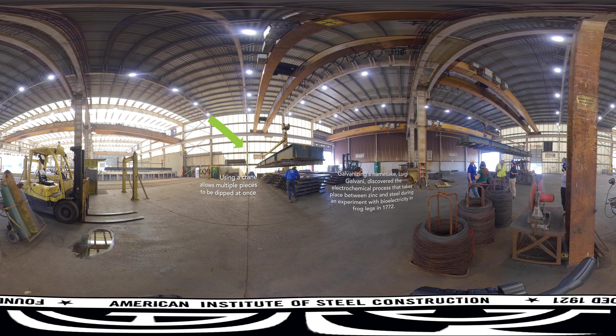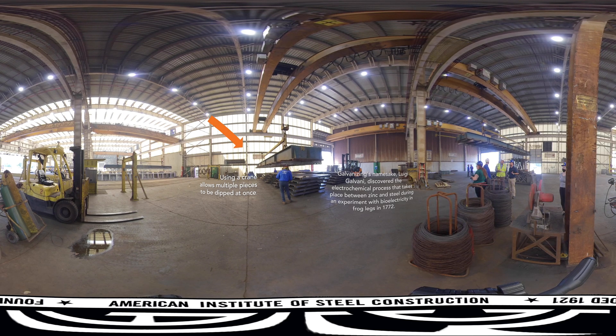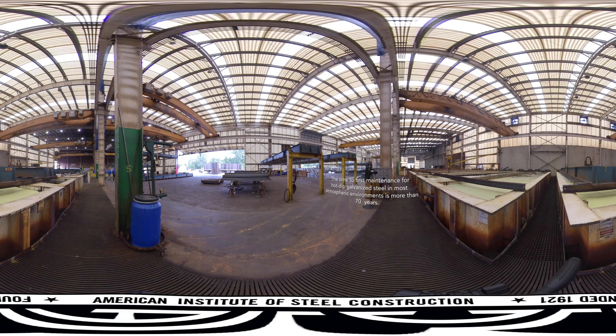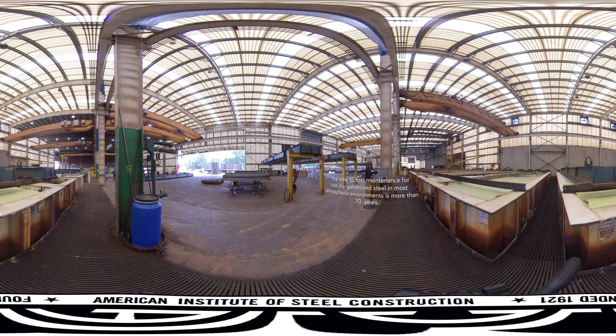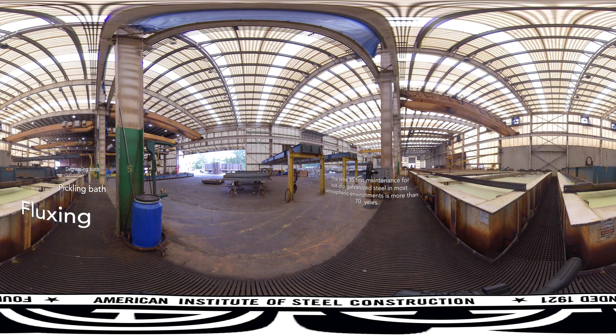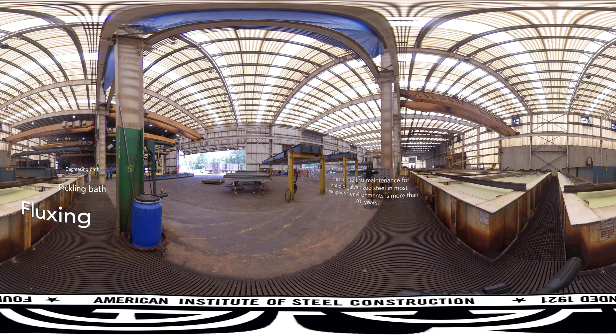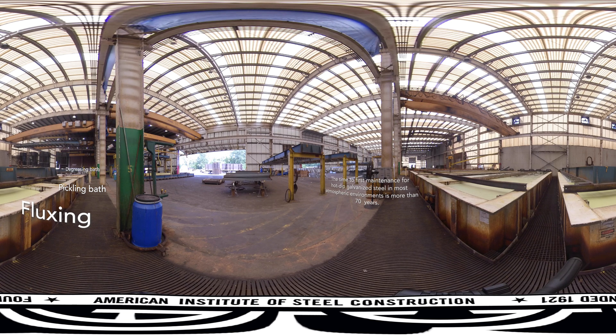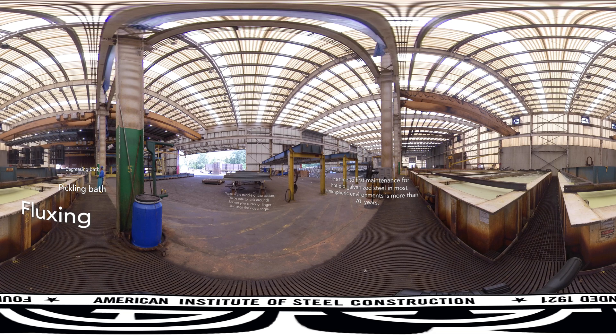If a part has an identification tag or marking, the team ensures they'll galvanize properly while remaining legible. Moving steel parts through the galvanizing process requires a lot of coordination and dedicated equipment. The steel is immersed in a series of process tanks containing cleaning solutions and molten zinc. Overhead cranes suspend larger parts using chain or wire, while specialized lifting devices allow plants to galvanize large numbers of similar items at the same time, and perforated baskets handle smaller parts and fasteners.